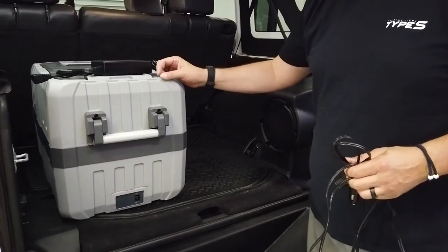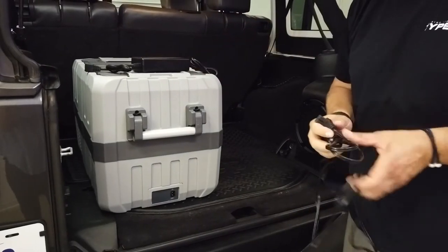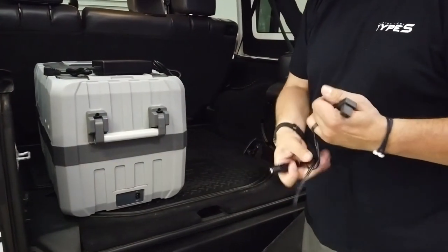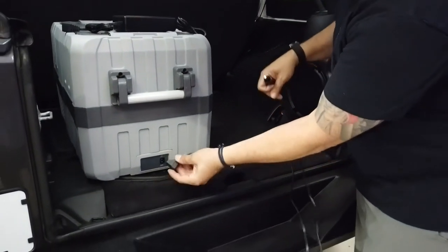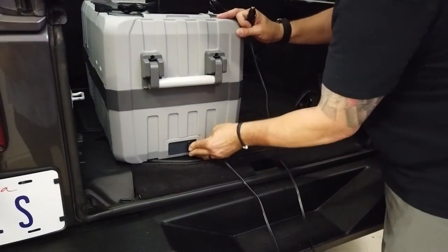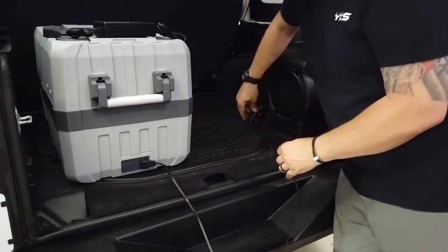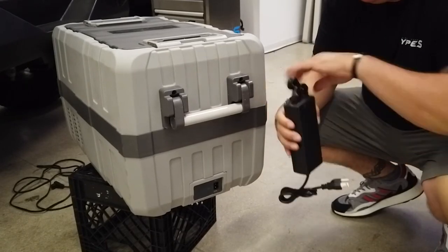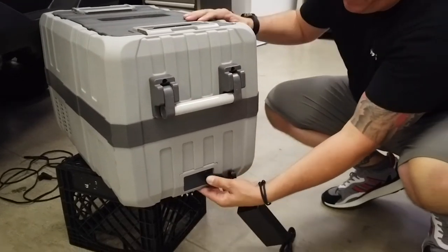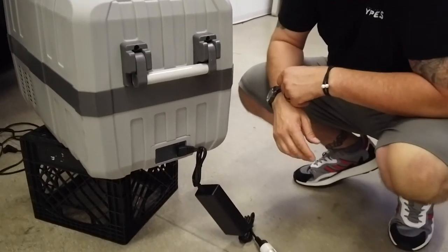The Blizzard Box comes with two power options: you get a 110 home charger and a 12 volt charger for the vehicle. Both connect the exact same way into the back, and obviously the 12 volt will go into the vehicle. This is the 110 home power supply — it comes with your refrigerator. Simply plug it in the same way you plug in your 12 volt, plug it into your outlet and you're good to go.